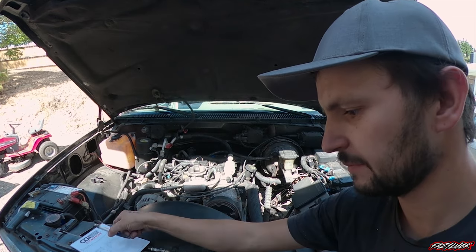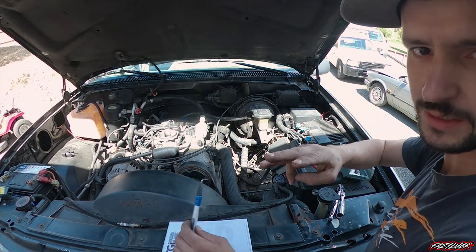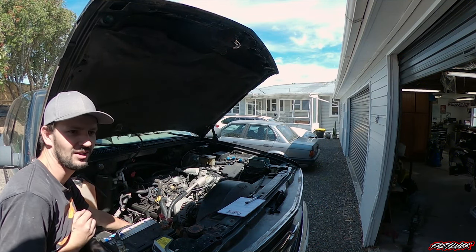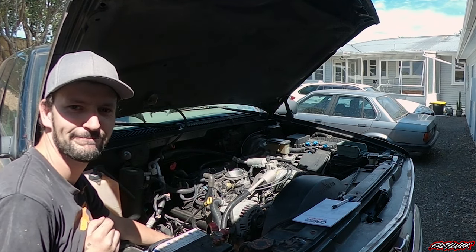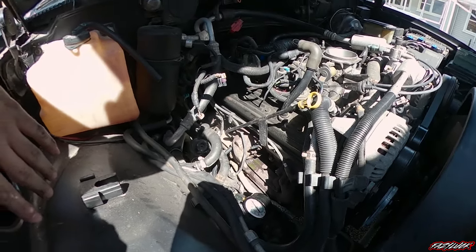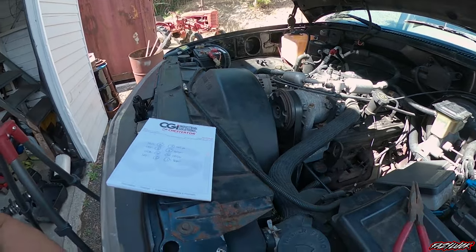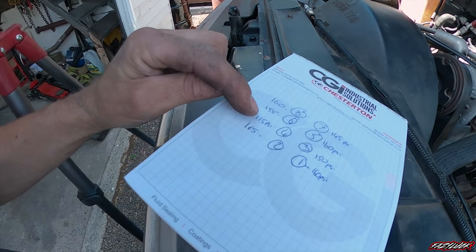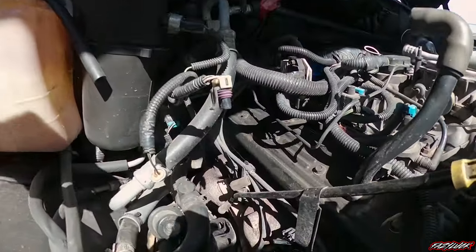So cylinder one is 160 PSI. Cylinder three is 150. I think I found the problem. So I just realized that while I was cranking over for the other cylinders, look what's coming out of cylinder four — there's obviously not supposed to be coolant coming out of there. So our numbers ended up being pretty much between 145 and 165, except for number four which was 115 PSI. The rest of them actually not looking too bad, except for that.